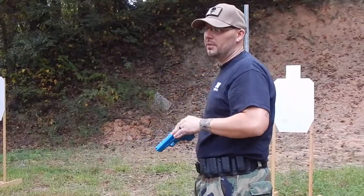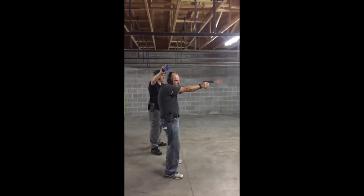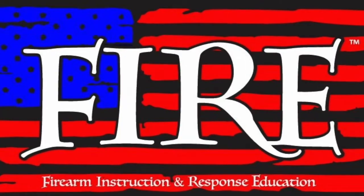I don't want you to skip any fundamentals. Hey guys, Sean with Fire, and today we are talking about Cook's Holsters.